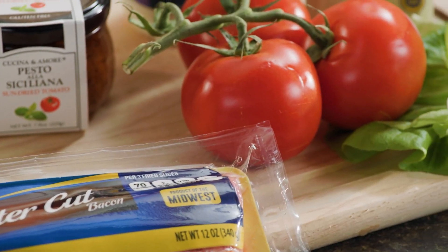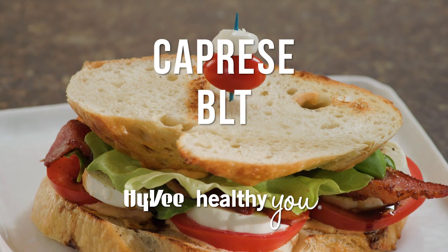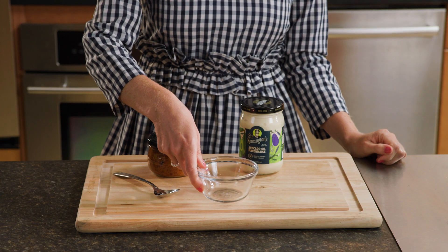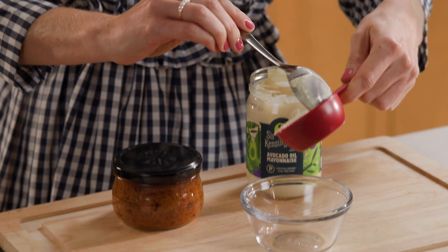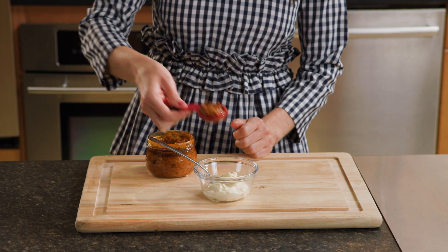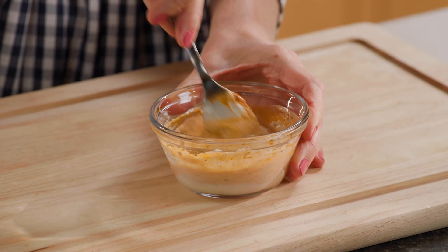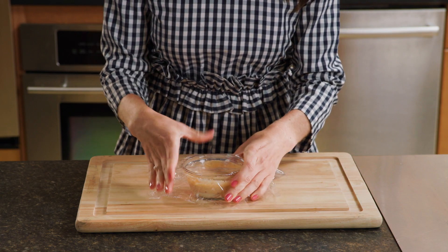Dig in and enjoy this delicious and nutritious Caprese BLT. To get started, grab a small bowl and combine a fourth cup of avocado oil mayonnaise with one tablespoon of sun-dried tomato pesto. Cover the bowl and refrigerate for later.